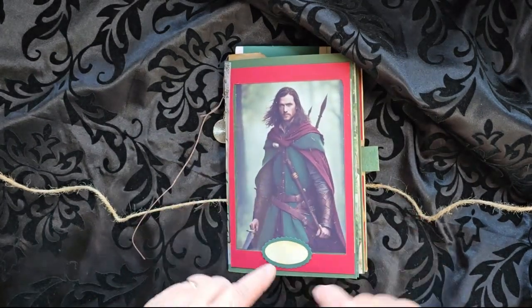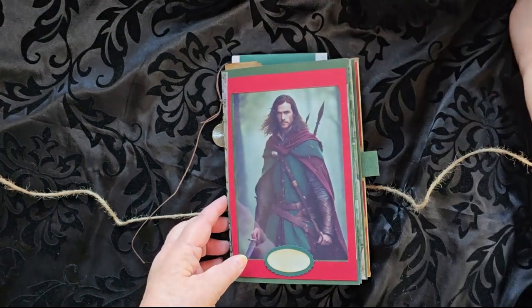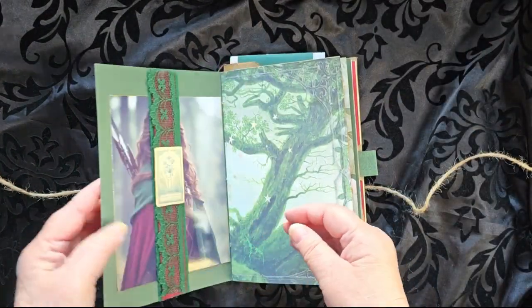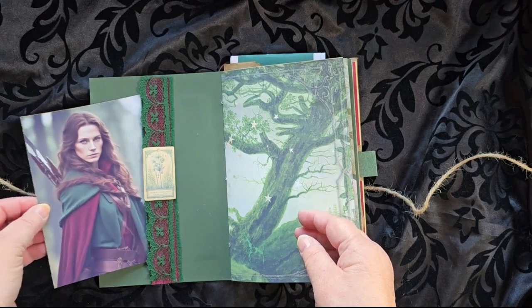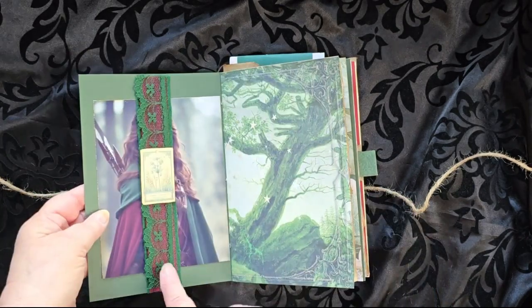There is a space here for the Ranger's name, or the owner's name, or title if you wish to title it. There is a belly band on the inside with a female Ranger, and if you wish to have a female Ranger you can swap out the picture on the front for the female.